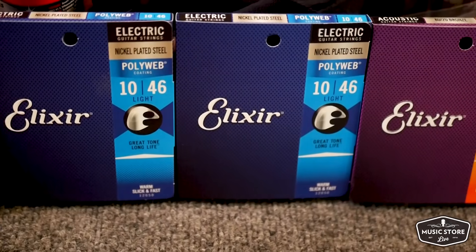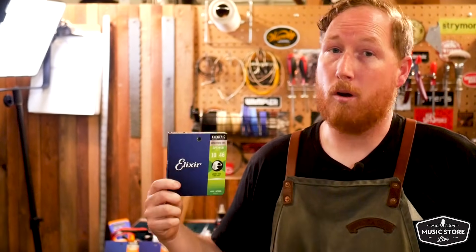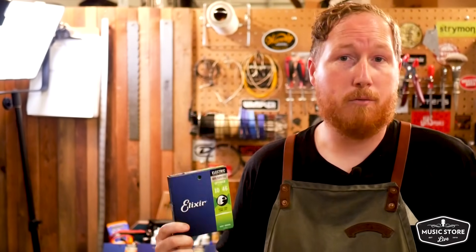With Elixir strings you get a few different options for what type of coating you want. Elixir is one of the pioneers in coated technology for guitar strings, starting with the Polyweb, moving to the Nanoweb, and now the newest one — the Optiweb — which is the one we get the most requests for. We love the Optiwebs because of how natural they sound, how natural they feel, and how crisp they are, making them a great string for on the road, for gigging out, for playing in your bedroom, or even for the studio.